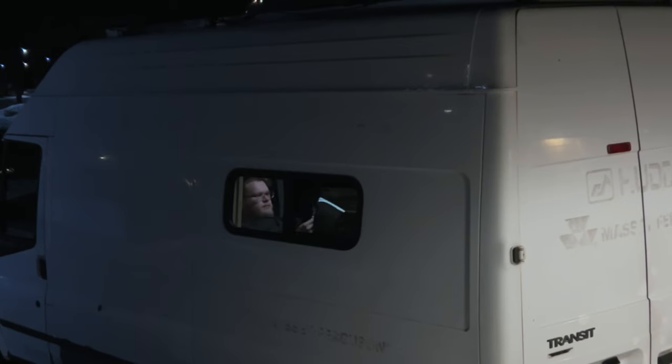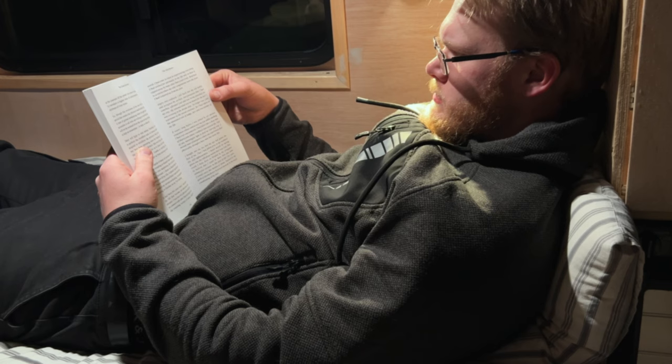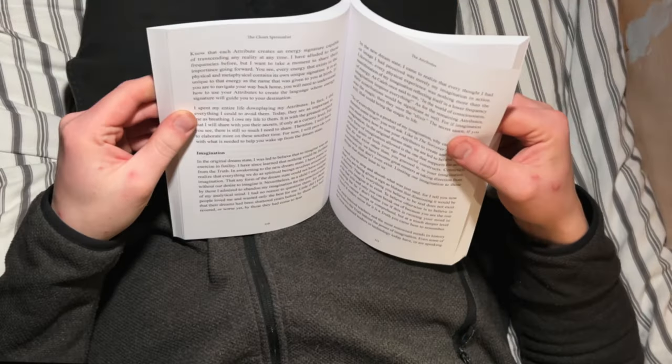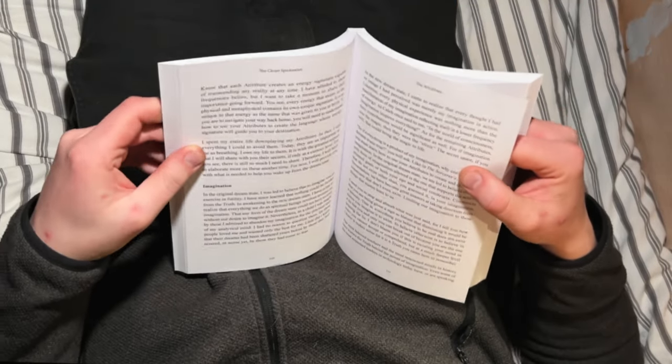Depending on how you look at it, I built my camper van bed the wrong way. Most will say it's a waste of space, or rather lack of space, because of the way I built the bed. I do disagree, and I will touch on that a little bit later in the video, but first let's go back in time to the point where I built the bed.